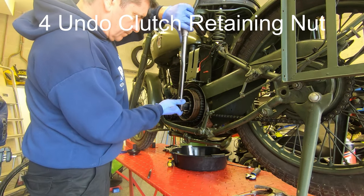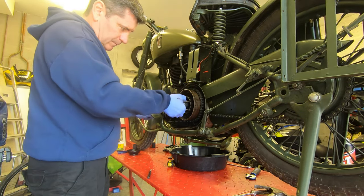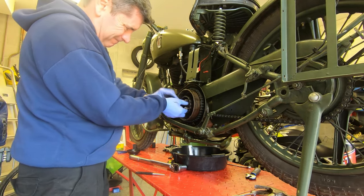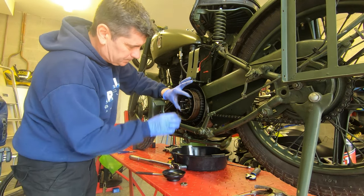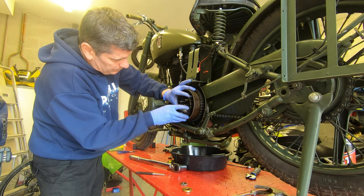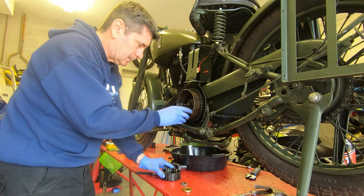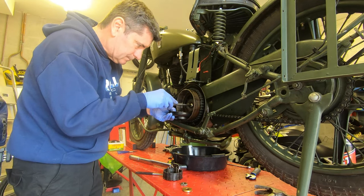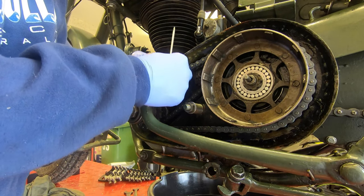By using a socket and by applying pressure to the rear brake pedal you should be able to undo the clutch retaining nut. Underneath the nut there'll be a washer. Now you'll see that I'm holding a magnetic tray underneath the clutch internals, and that's because behind the next bit there are 24 roller bearings — when they come loose, if you don't catch them they'll roll all around the garage floor and you'll never find them. Here's a better view of the roller bearings now — the shiny round things you can see.